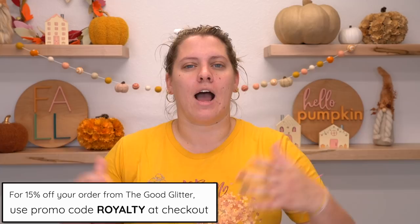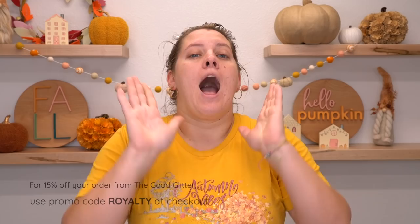We have a lot of really cool glitters from The Good Glitter that are going to be included. They have a lot of exclusive blends. You can use my code ROYALTY for 15% off your order — I am an affiliate. They have really cool Christmas blends coming up too, and the fall blends are very spooky and fun.